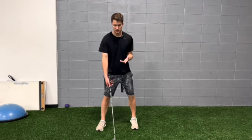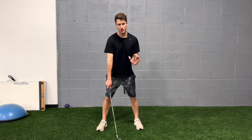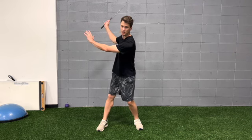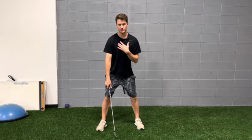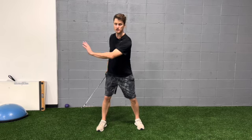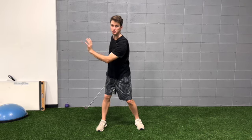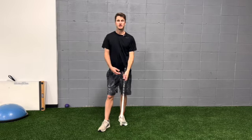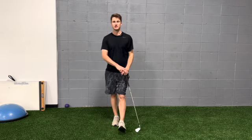Regarding the technicality of checkpoint three — you don't have to think about this too much when doing the exercises. If you need checkpoint three, you should start addressing it in your actual golf swing. We're not going to worry about that here. We're just focusing on whether we can get the rotation and the motion available, improve our range of motion in that position, and strengthen it so we can own it.